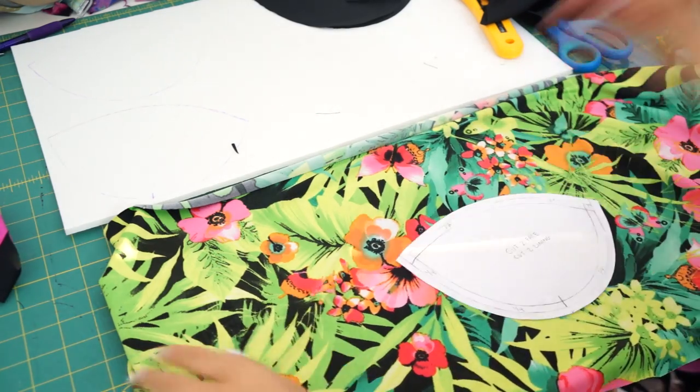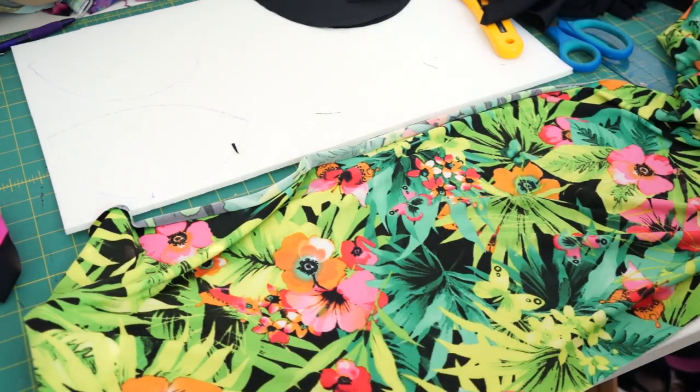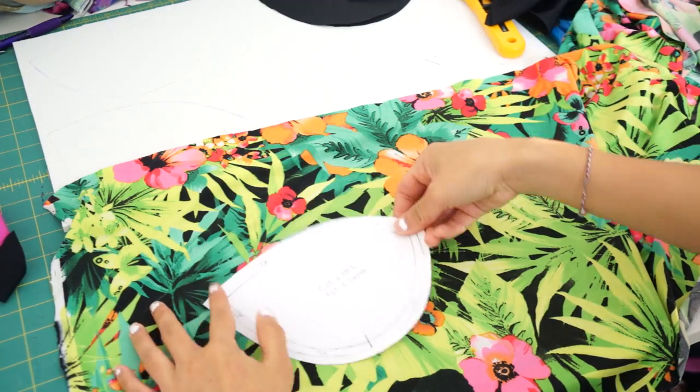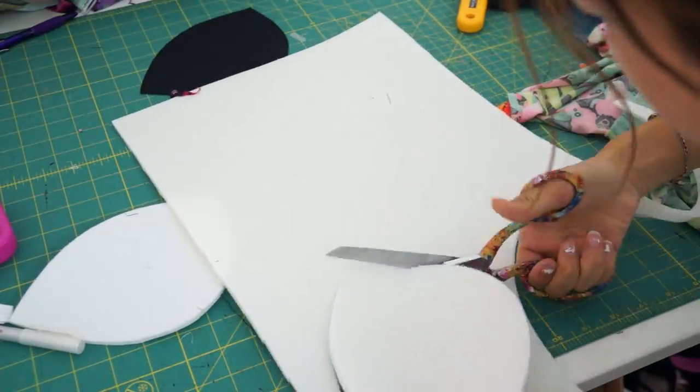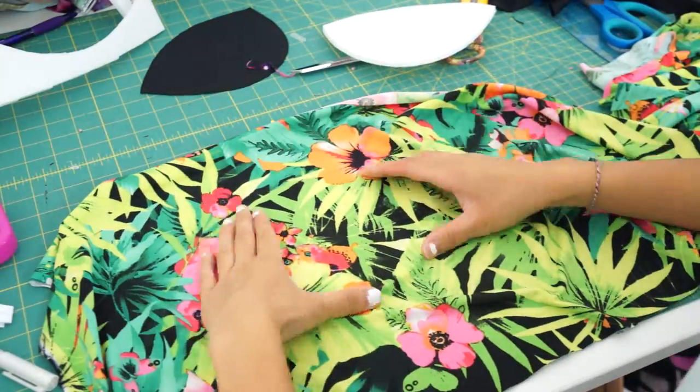Before cutting out the printed fabric, I decided how I wanted the print to be laid out on the bikini. It was kind of hard to visualize, so I cut out the cups from the foam first and placed them underneath the tropical print so I could see the shape of it.